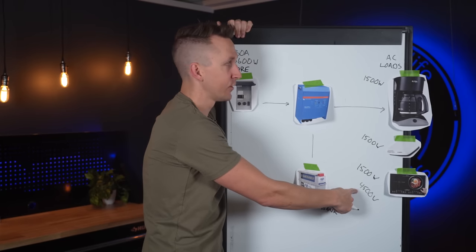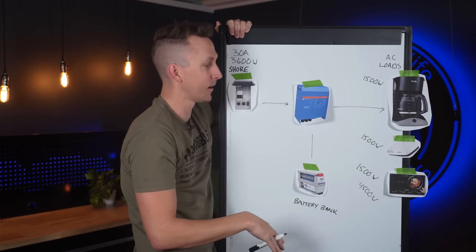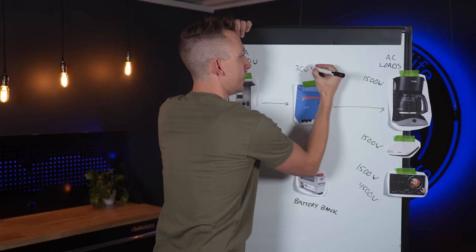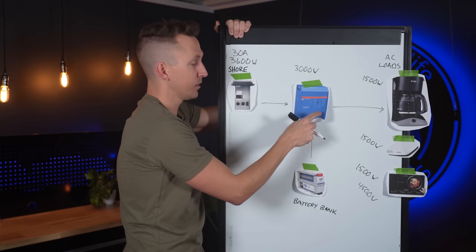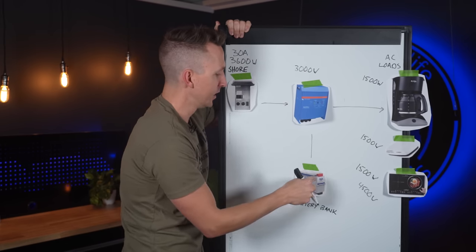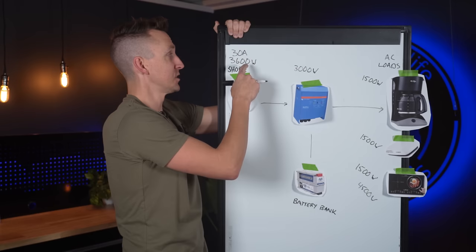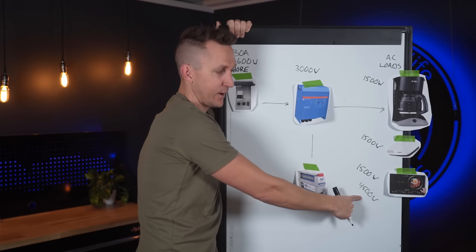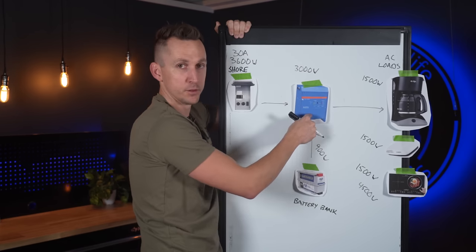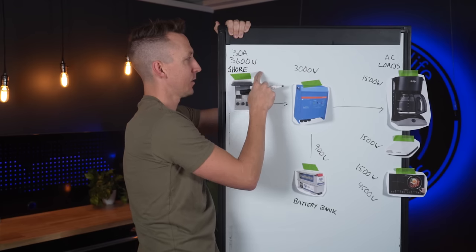What happens if you try to pull 4500 watts from a 3600 watt source? It's just going to trip the breaker at the shore power pedestal and you lose all that power — you'd have to pick and choose which devices to run. But with a 3000 watt inverter charger, the Power Assist function will add up to 3000 watts from the battery bank to the shore power. Since we need 4500 watts and have 3600 from shore, the battery bank supplies the additional 900 watts, and Power Assist adds that to the 3600 watts to power all the loads.